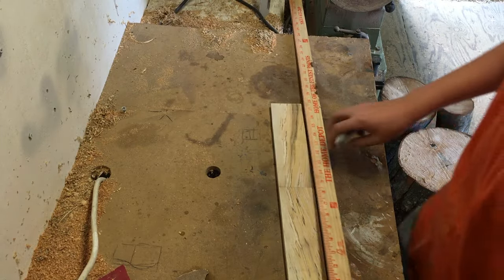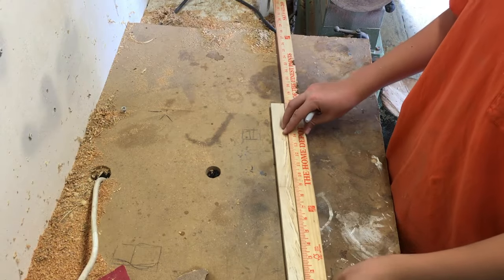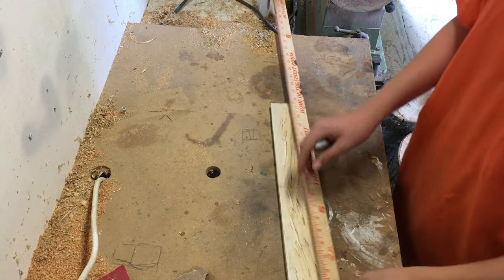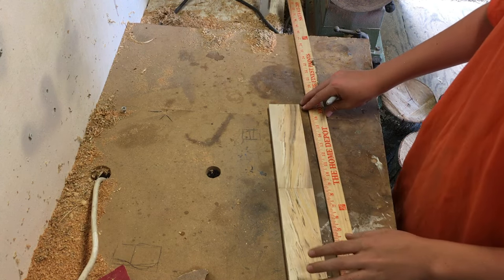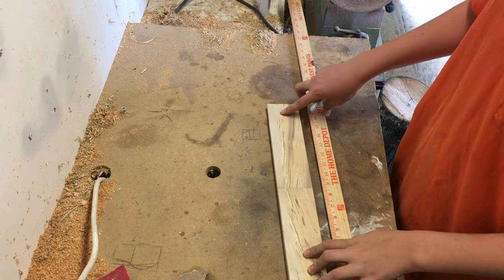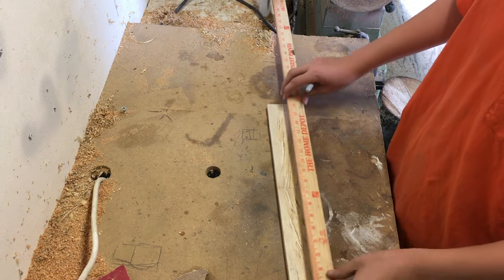Now that it's all sanded up, I'm going to mark where I'm going to put the hooks for the hats to hang on. I'm going to put three that are evenly spaced out along the board.